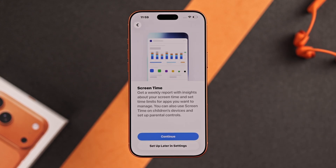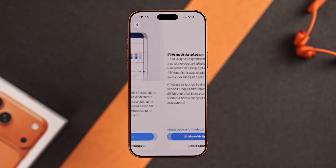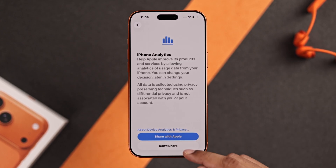Now you can enable Screen Time, which is very useful if you want to track your usage. Then choose whether you want to share additional data with Apple.